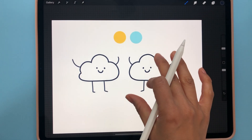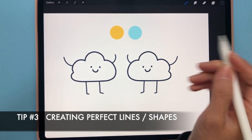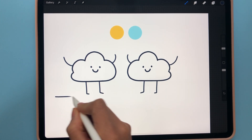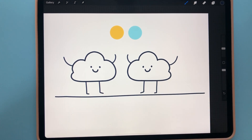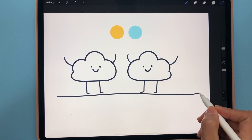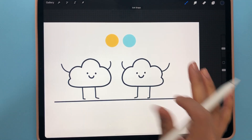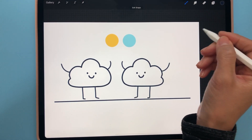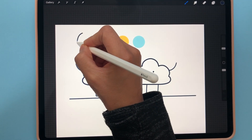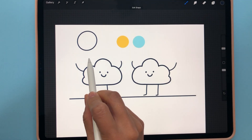Another thing you can do quickly is create perfect lines or shapes. Grab any brush — if you draw a line and then hold down, it will create a perfect line. It works the same for shapes too. For example, if you want to draw a little sun, just draw a circle and hold it down and it will make a nice-looking circle.